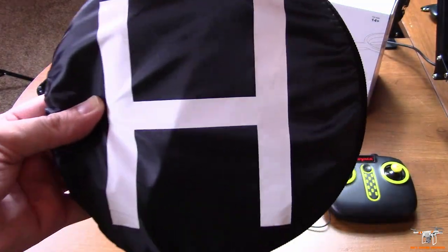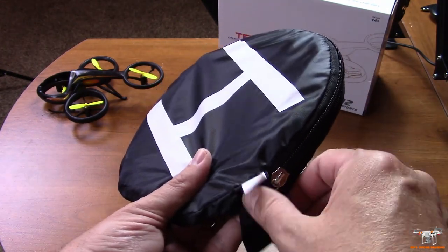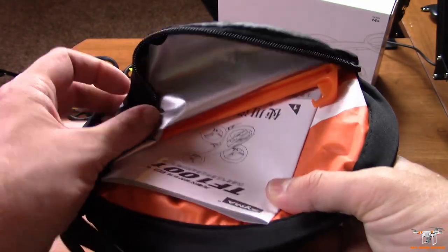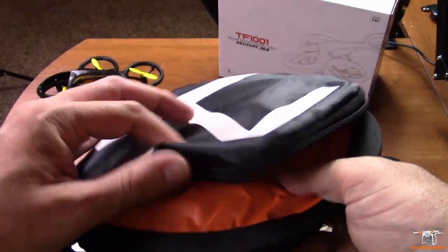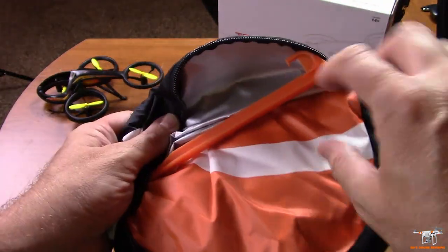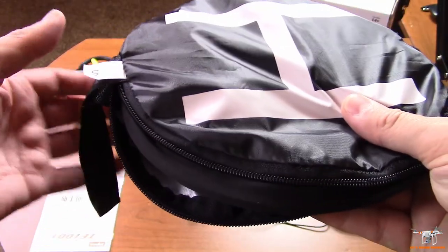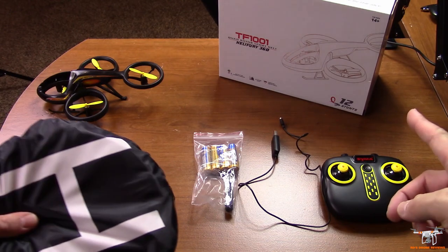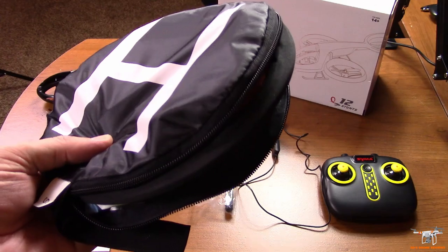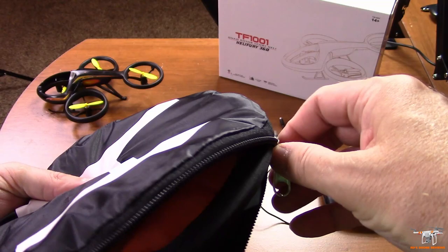You've got your controller here, and this is a helipad. It's really unique that it comes with one — I've never seen a drone come with a helipad before. You might expect it with a GPS drone, but they don't even include them with those. I won't get the whole helipad out, but it is orange on top and blue on the bottom. It gives you some stakes you can drive into the ground, because these things are very easy to blow away. It's a bit smaller than a full-size helipad but perfect for this little drone.